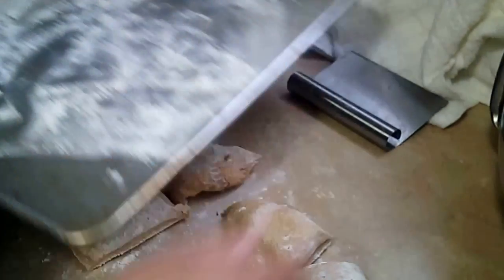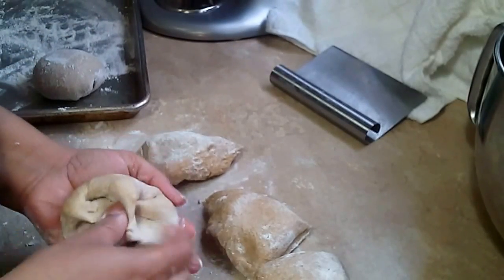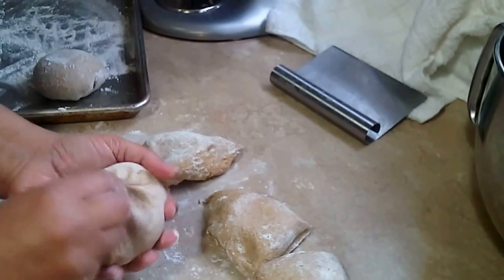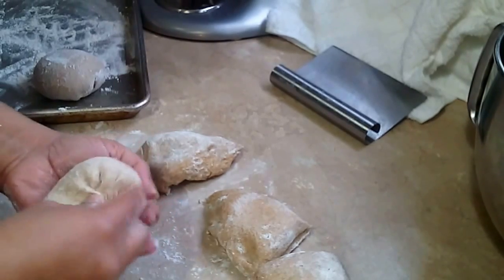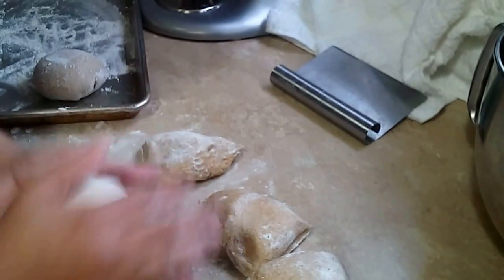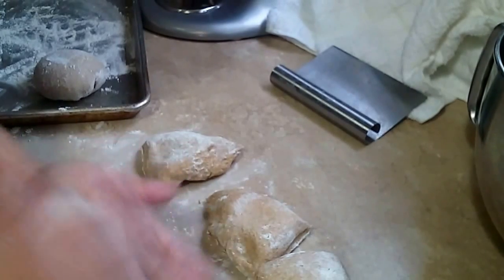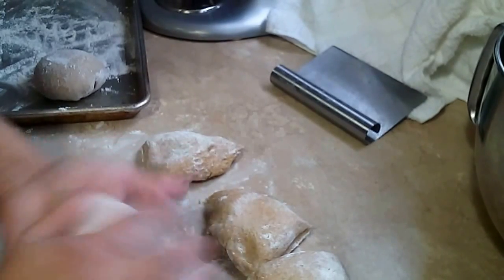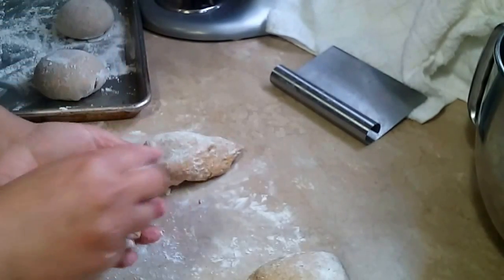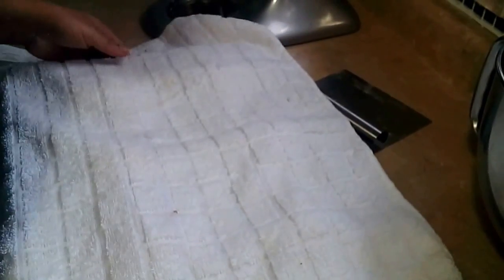We're going to cover this and let it rise again — usually about an hour or maybe 45 minutes, less than that. But like I say, the whole wheat flour takes longer to rise, so if you were to use the white one it would probably be faster. I'm not in a hurry, so we're going to cover this and let it rise.